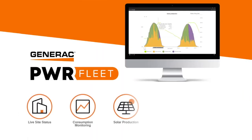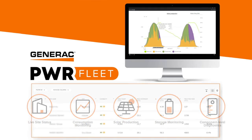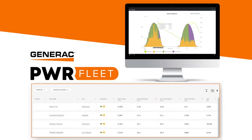Registering with PowerFleet allows installers to monitor their installed systems. We'll go over the registration process and how this unlocks monitoring capabilities and initiates warranty.